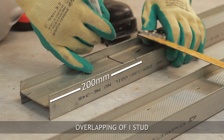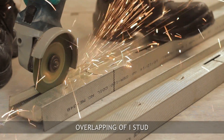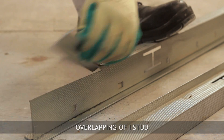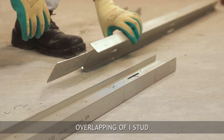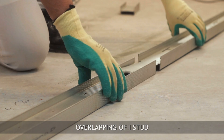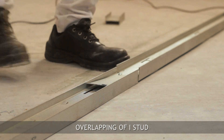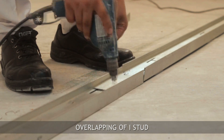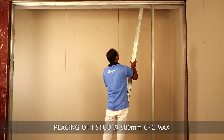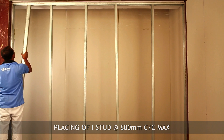For overlapping of the I-stud, cut the flanges of the I-stud up to 200mm and fix together with metal-to-metal screws. The I-stud should then be inserted vertically into the floor and ceiling channel.